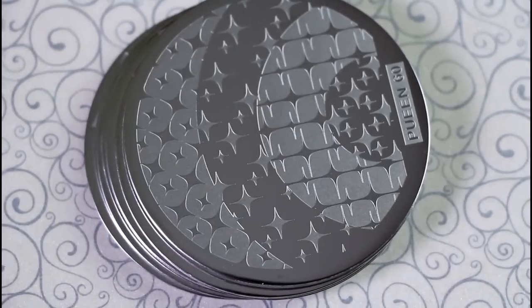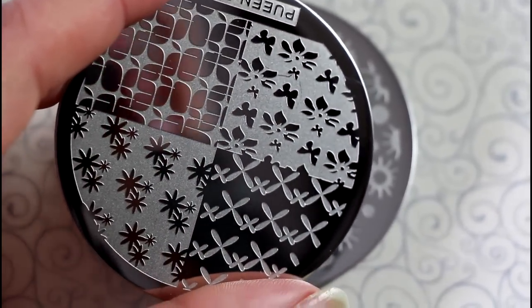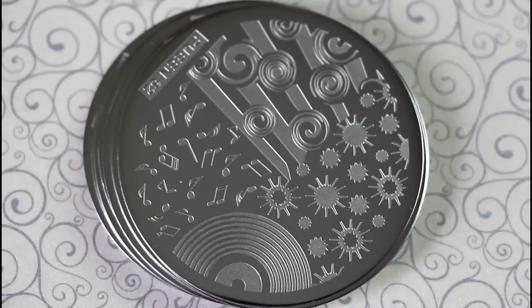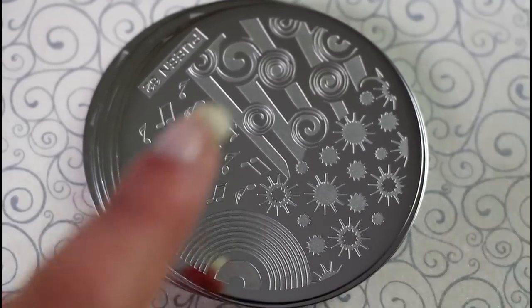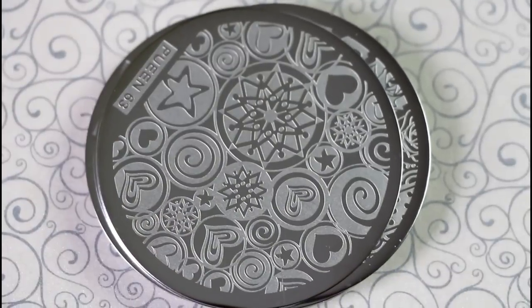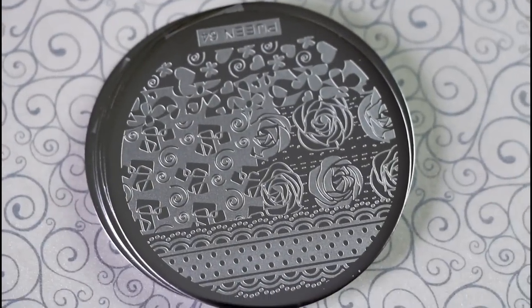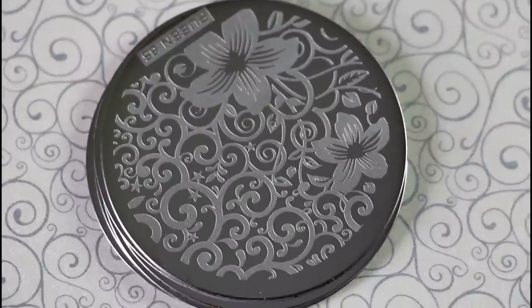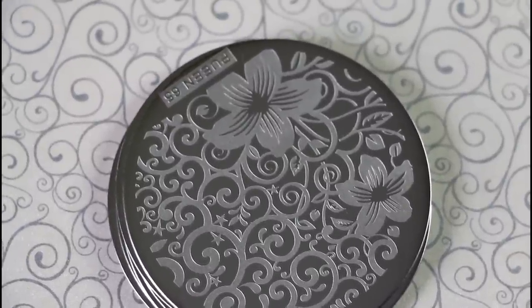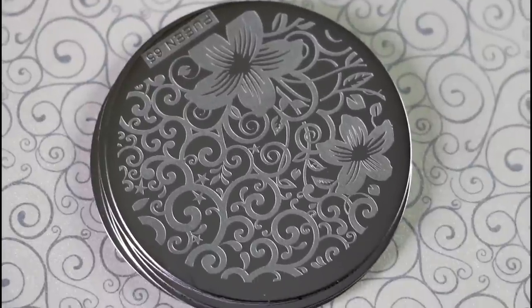This is Puyin 60 and this is Puyin 61. This is number 62 — I like the music symbol on this plate. This is plate 63. The 64 is this one — I like how those roses look there. This is another of my favorite plates from this set. This plate is gorgeous, I'm in love with it.